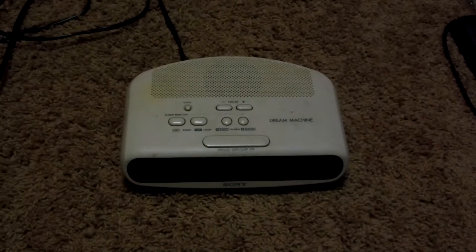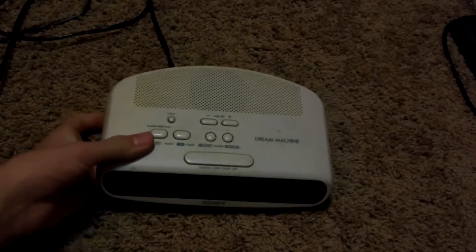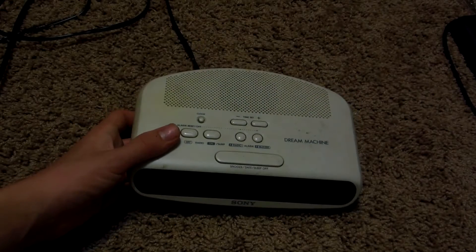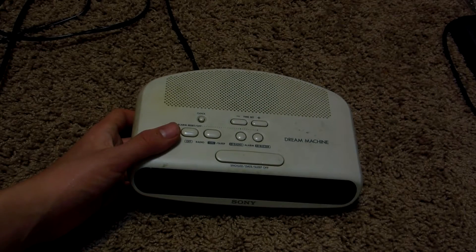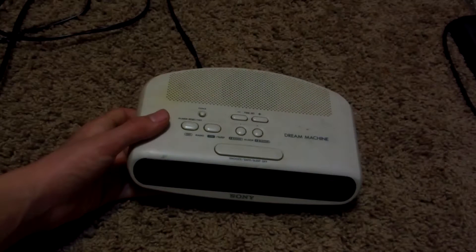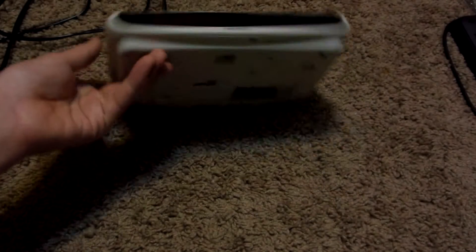Hello YouTube. In this video, I will show you guys what's inside this clock radio. This is a Sony Dream Machine, and this is a pretty old model. I bought this thing — I don't know how many years ago — definitely more than 10 years ago. This thing's pretty old.